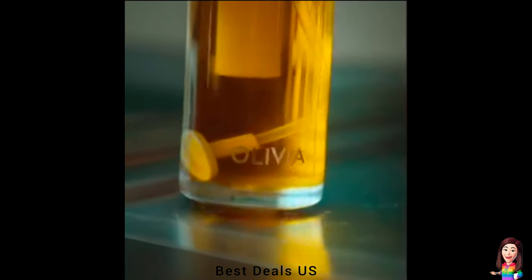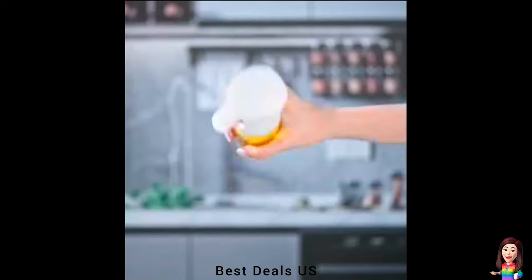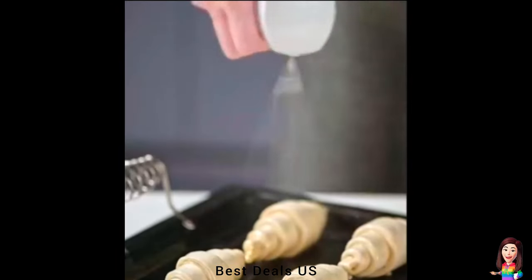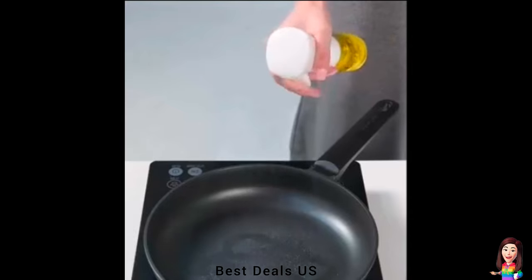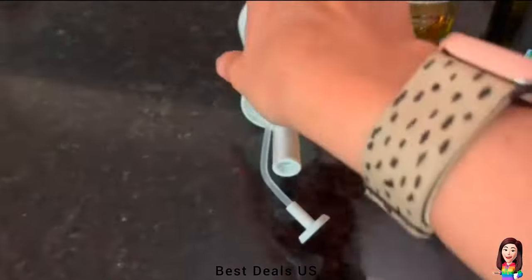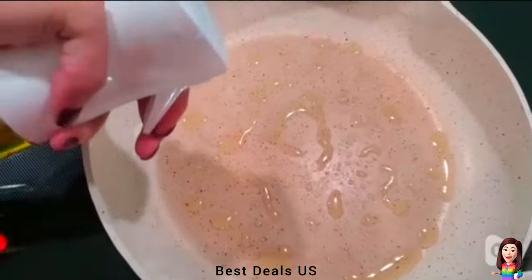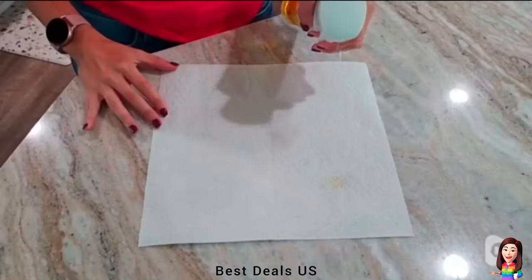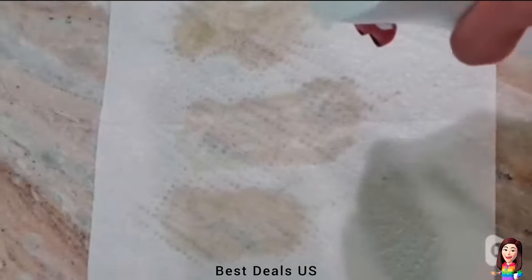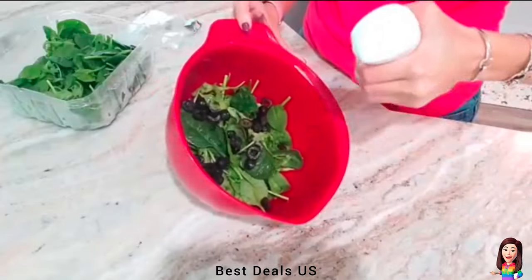6. Oil Sprayer — the fan spray nozzle provides the precise amount of oil for even coverage and consistent results. One full stroke sprays approximately 1 gram of cooking oil to control your daily intake of calories. Leakproof with anti-drip trigger, wide glass bottle opening for effortless refilling, filter system to avoid clogging the nozzle, and ergonomic with a comfortable chef-friendly grip. Product link is given in the sixth link.